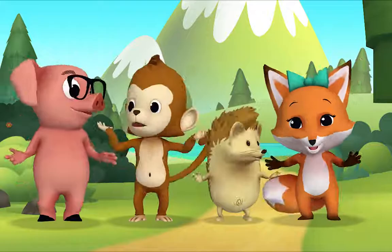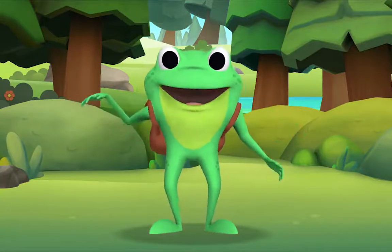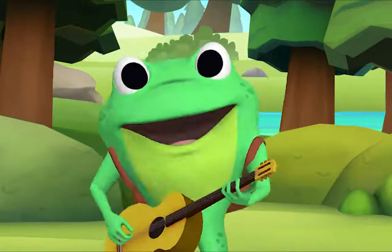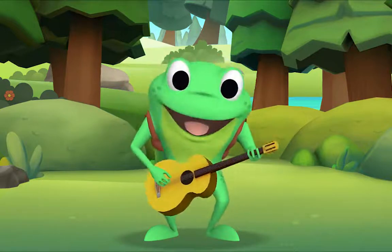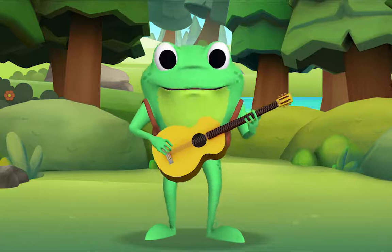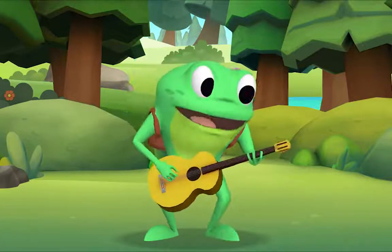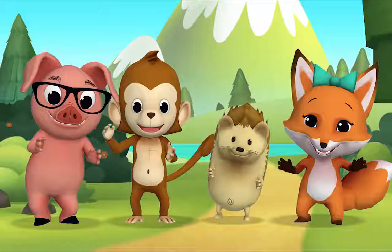I'll sing the first verse, then you sing along with me. If you're happy and you know it, clap your hands! If you're happy and you know it, clap your hands! If you're happy and you know it, then your face will surely show it. If you're happy and you know it, clap your hands!